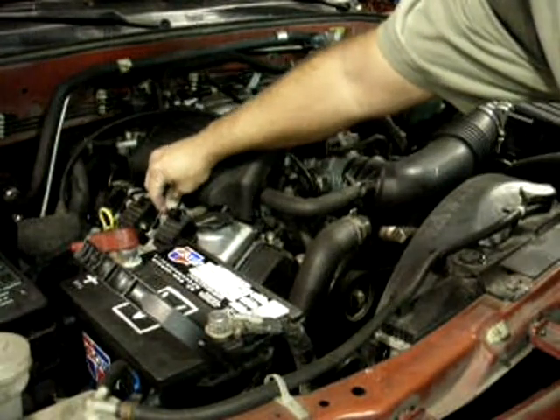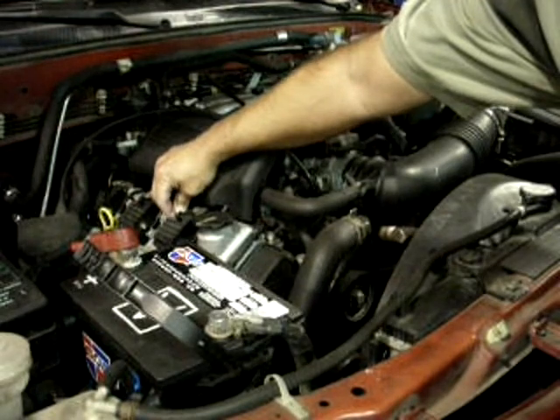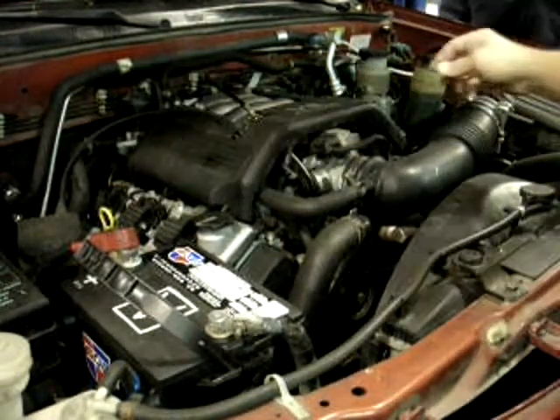I'm about to pull this guy off. You can kind of see and hear the change in the RPM. There it's firing. There it's disconnected. The RPM drops off a little bit.